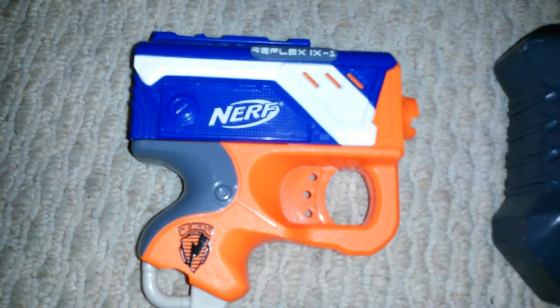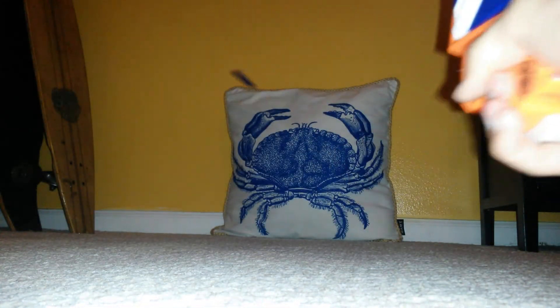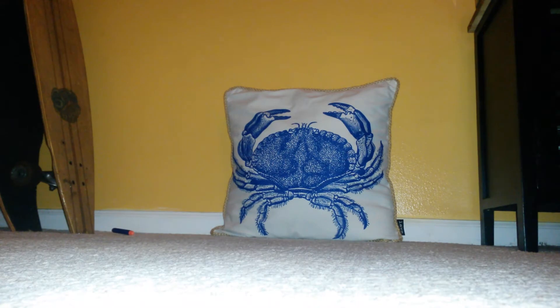Next is the Reflex IX-1. Let's load it in there. Missed that one. There you go. I did pretty bad on this one.